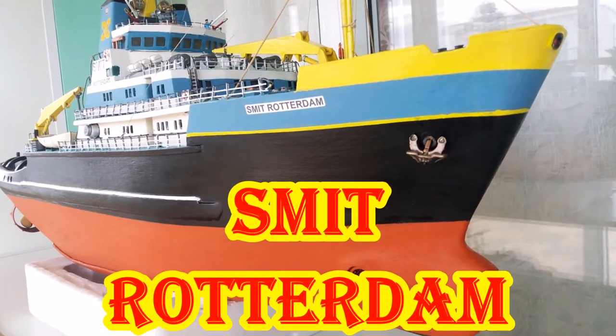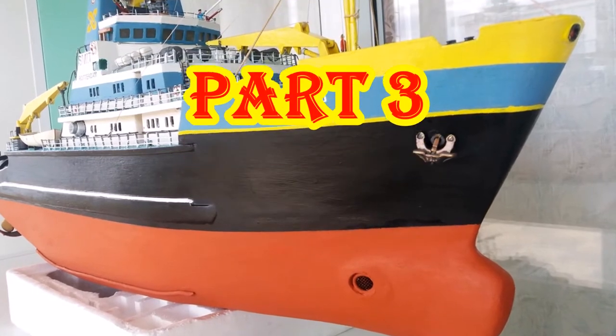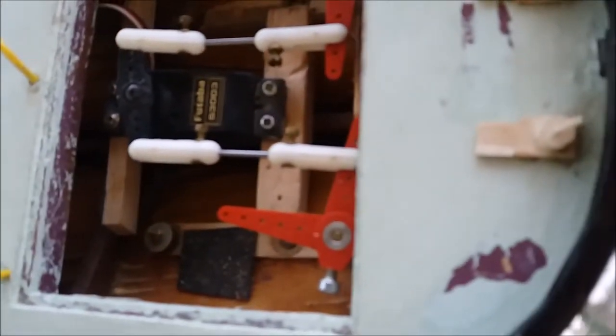Hi again. So now we're looking at part 3 of the work that was done on this model. The first bit was to sort out the electrics for the motor and the rudder system, the radio control system.